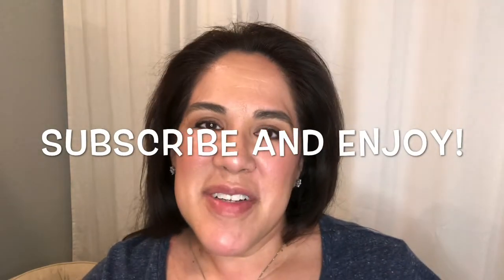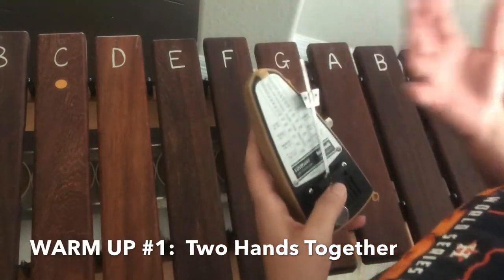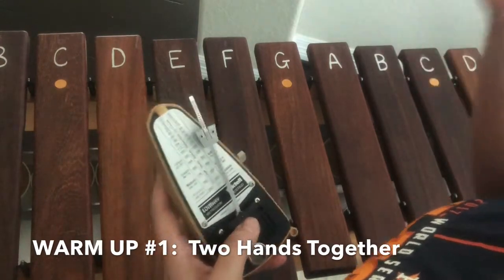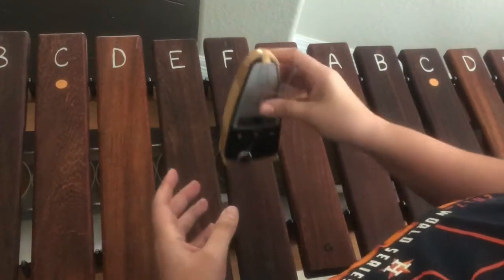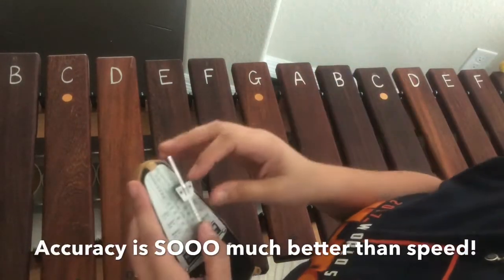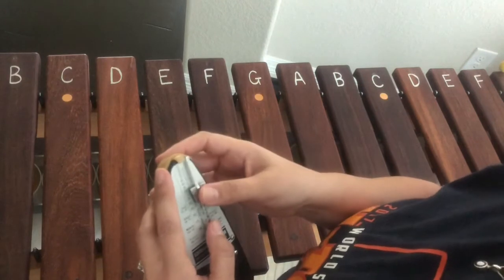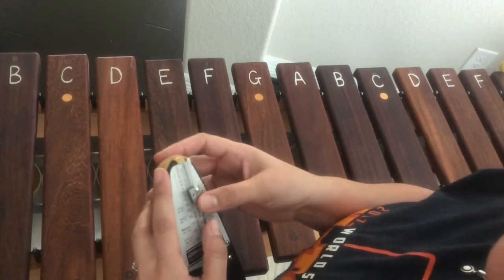I hope you enjoy and find this helpful. I'm actually going to use the metronome because I find that it helps to hear the beat so that way you can figure out how this pattern fits within the beat. I really want to focus on accuracy, because I'd rather have a very accurate player than a player that is going fast but has no clue what they're hitting.